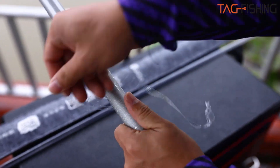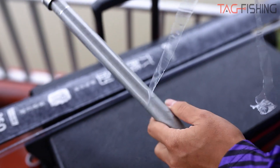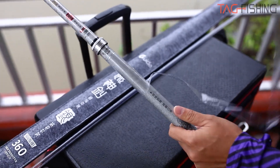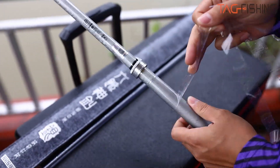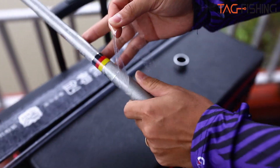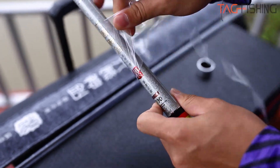Người ta thích cây cần này vì cái độ lẩy của nó rất tốt - đó là thông số mà phía nhà máy báo. Và hôm nay ở hồ này, em sẽ test thực tế khi đánh cá để anh em cùng xem cái độ lẩy của cây cần. Em sẽ bóc cây cần lên cho anh em xem.